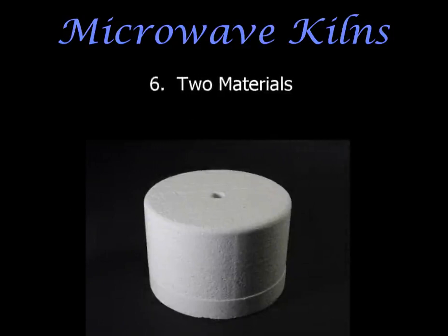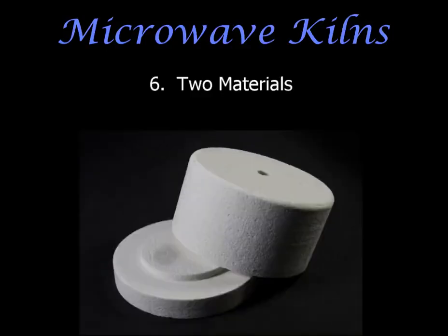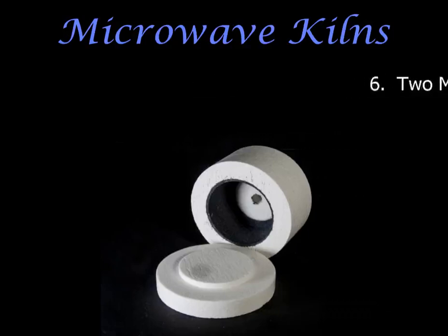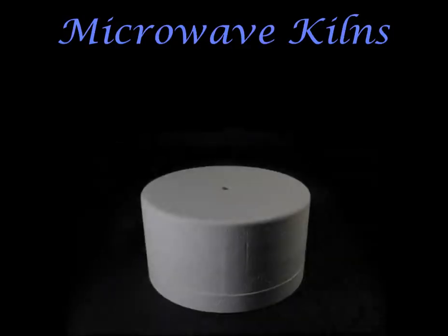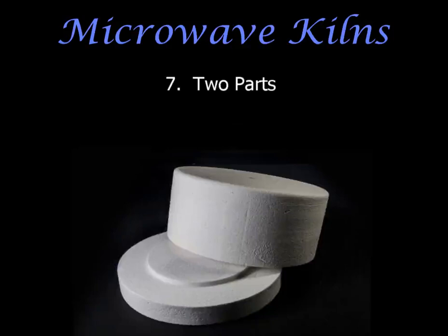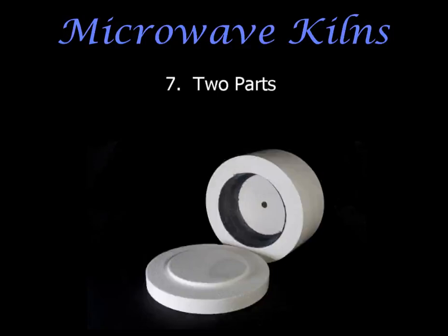Microwave kilns are made up of two different materials. The white on the outside insulates the kiln and is made from hardened ceramic fiber. On the inside there is a black material which is silicon carbide and sodium silicate — this black material is what absorbs the microwaves and generates the heat needed for fusing. A microwave kiln has two parts: a lid and a base. You place the object to be fused on the firing plate on the base, then place the lid on top. If you take off the hot lid, make sure you turn it over so the black inside is facing upward, otherwise it could burn the surface it sits on.